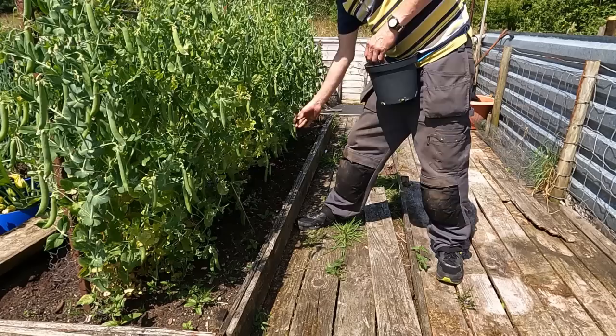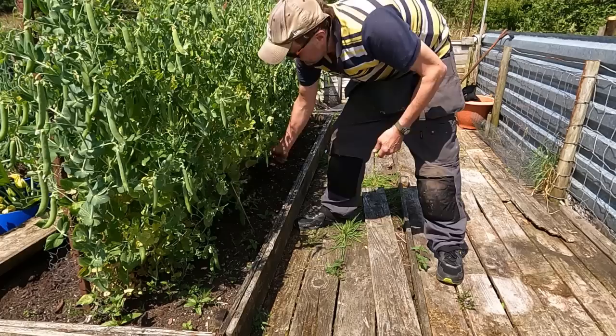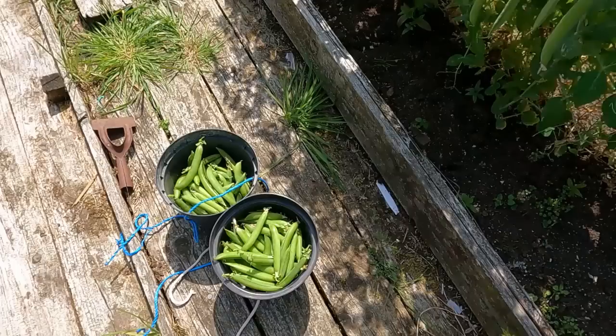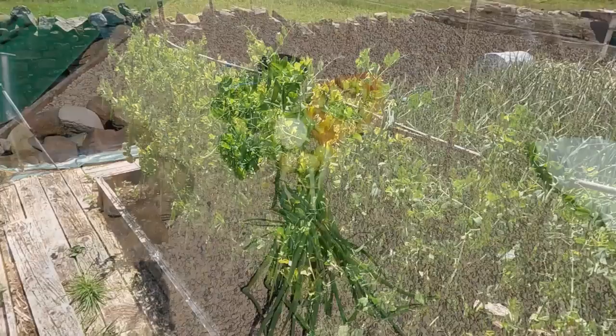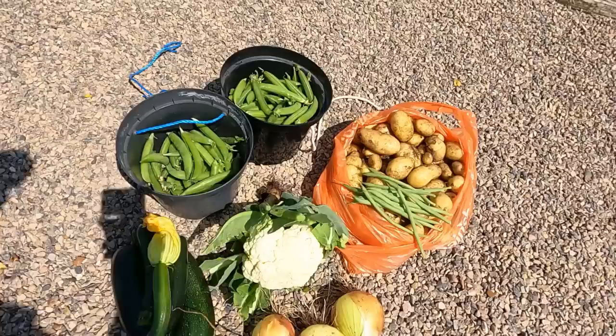I'll pick a few of those - I already picked a carrier bag full the other night, probably another two or three pickings to go. We got three and a half pounds the other night. These are four litre pots and there's probably about seven litres of peas there - getting on for two gallons - and you wouldn't even think I'd picked any judging by how many are left. Good old Hurst Green Shaft, fantastic crop as usual. Well there we go folks, that's today's little harvest - must be six or seven pounds of spuds, little cauliflower, a few onions, few courgettes, handful of beans, and a good old dose of peas. Pretty pleased with that - have a good one and I'll see you later!